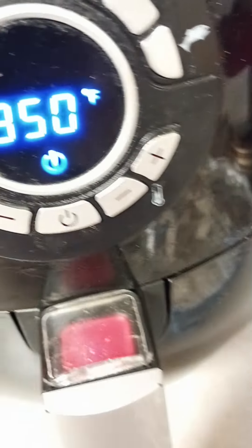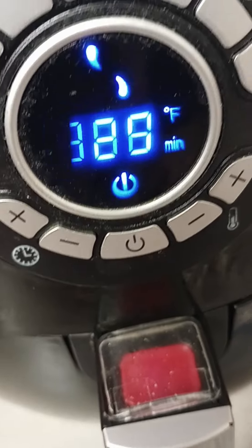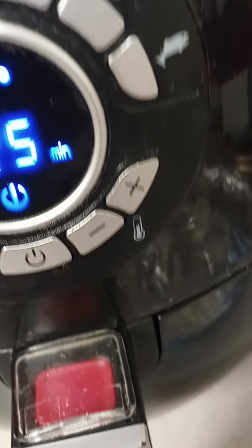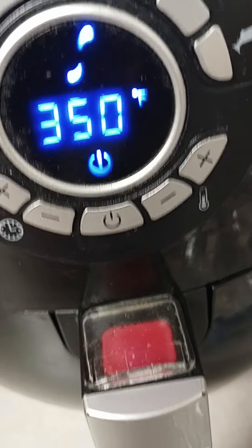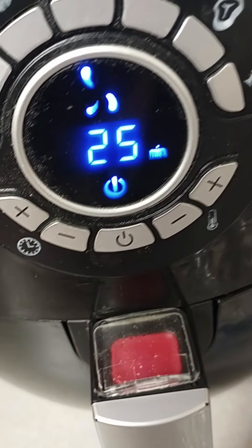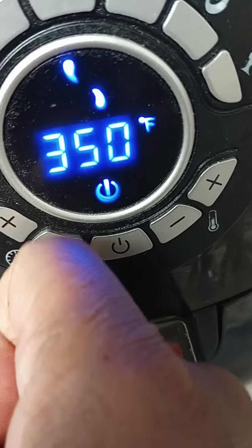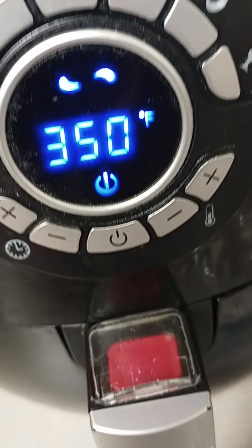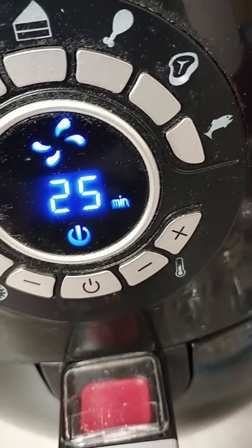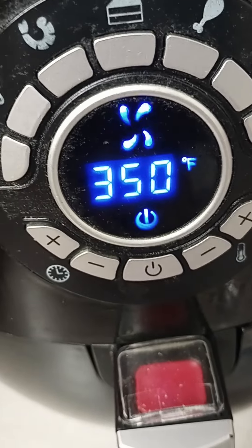Here is where you do your settings. I want to use 350 degrees because it doesn't cook too fast and gives it a nice even cook. It's automatically programmed at 25 minutes — I'm going to let it go that long. You can shorten the time by minusing off minutes, but I'll let it do 25 and then turn it around about halfway through.